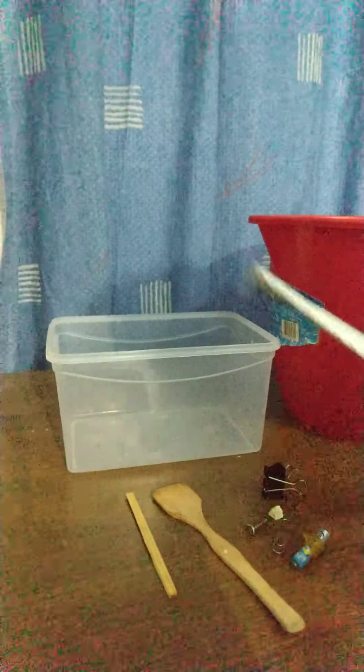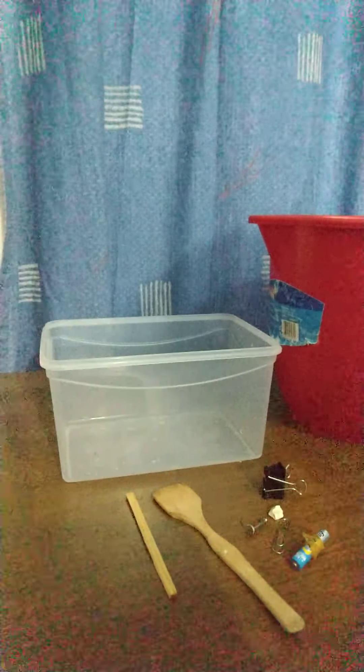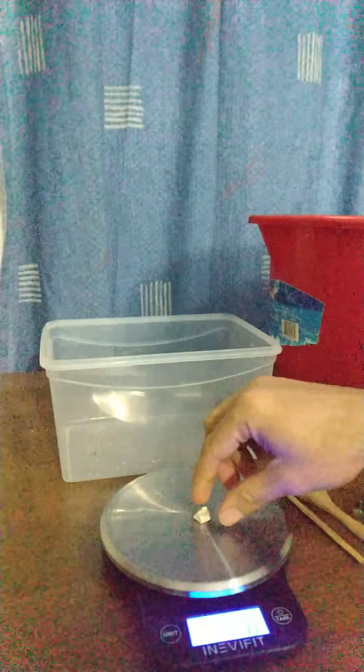Then you need a measuring tape to measure distances. You need water in a transparent container or a bucket. You'd also need your mobile phone camera to take pictures as well as to take a video of the process. And if you have it that's good, but if you don't you don't need it — a kitchen weighing scale, so that you can measure the weight of your weight, depending on the size of your stick as well as its weight.